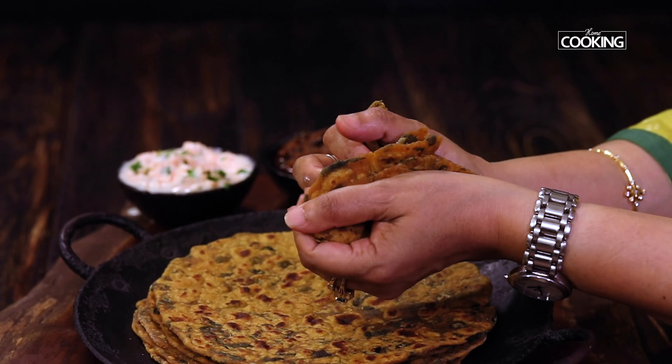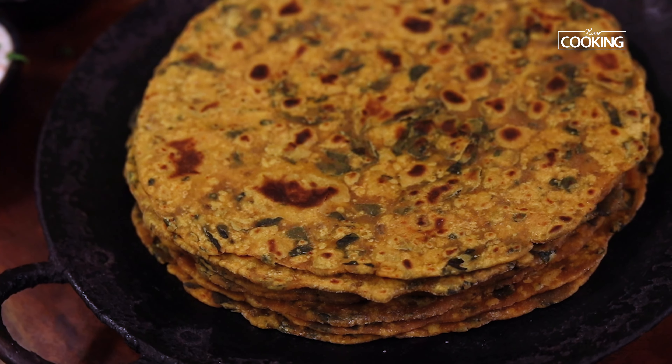Hello everyone, welcome to Home Cooking with me, Hema Subramanian. I'm excited to share with you a unique twist on a classic favorite — moringa chapati. Moringa, also known as drumstick leaves, is packed with vitamins and antioxidants. If you're looking to add a nutritious punch to your meal while still enjoying the comforting goodness of chapati, you're in the right place.